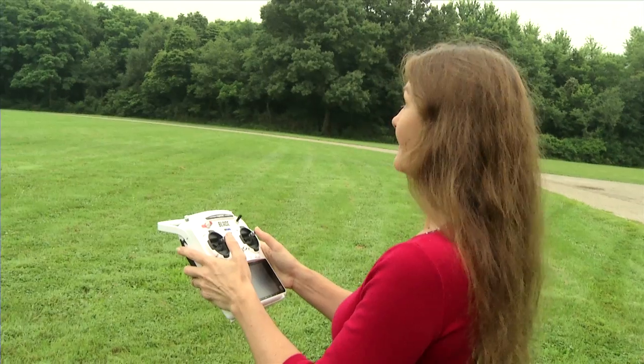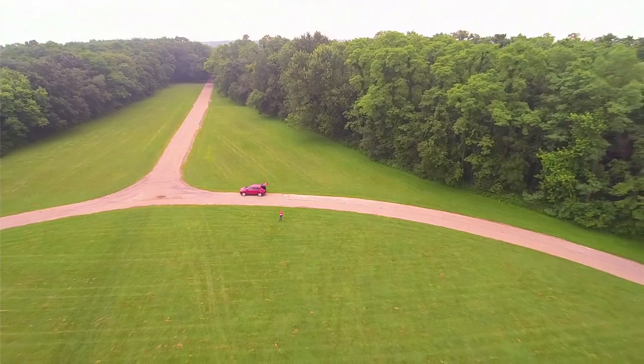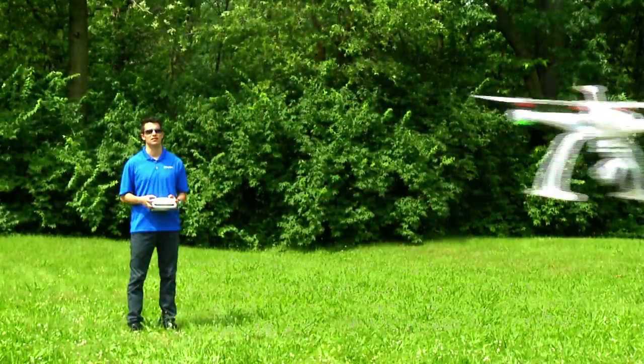Smart Mode lets you put the Chroma right where you want it without being an expert pilot. The Safe Circle feature of Smart Mode puts a virtual fence around you and won't allow the Chroma to accidentally fly too close.